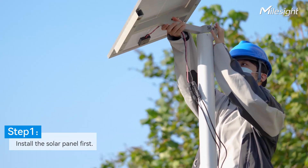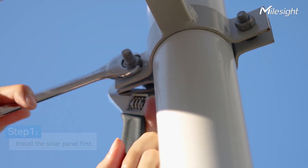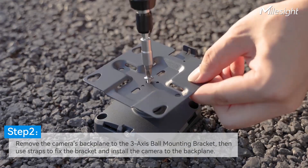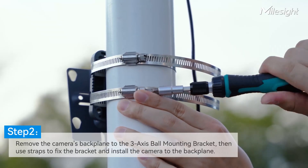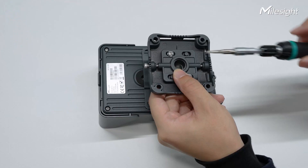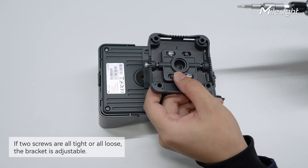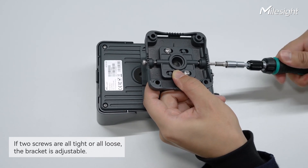The first step is installing the solar panel. You may need an appropriate bracket for pole mount installation. Loosen the screw at the bottom of the back plane and remove it. Then connect the back plane with straps directly, or with a 3-axis ball mounting bracket, which can rotate 360 degrees to adjust the monitoring angle and maintain various installation environments. There are two screws on the top and bottom of the bracket — make sure both are fully loose when adjusting, then tighten one to fix the bracket.